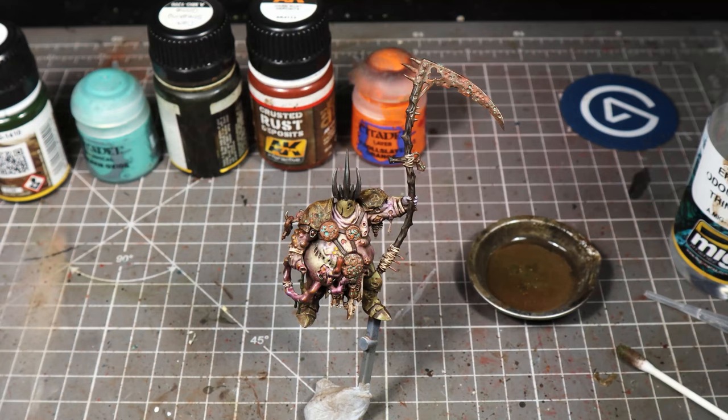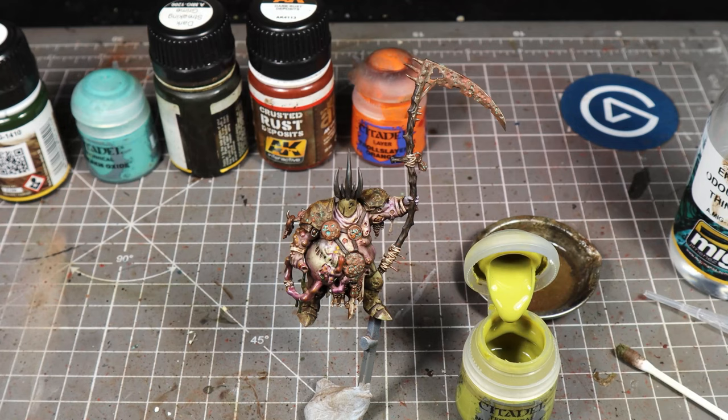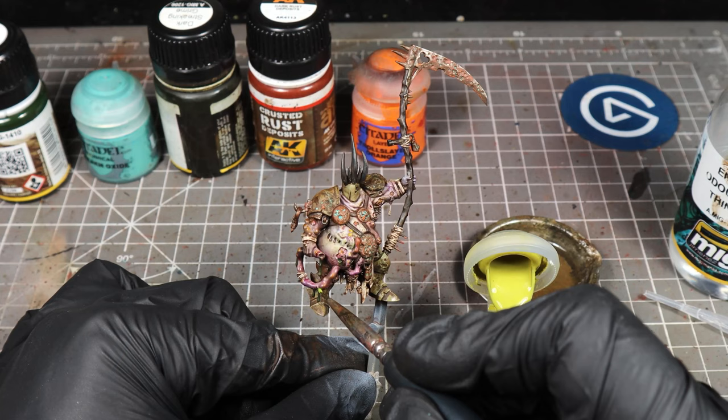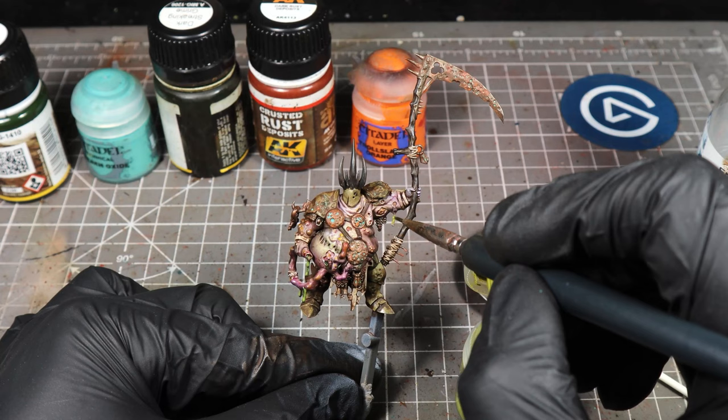The last part — we're going to use some Nurgle's Rot. I love this paint, it's a really really useful paint if you just use it sparingly. All we're going to do with this is add some to any of these drip sections coming down off the intestine thing, the bit that's coming under his arm as well, and any of the sores on his skin. It just adds a little bit of extra corruption and filth to the model.